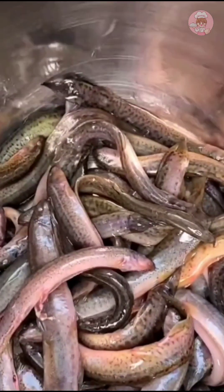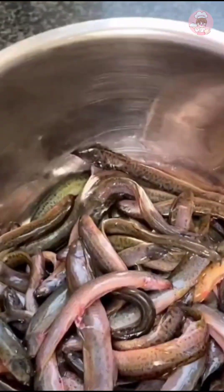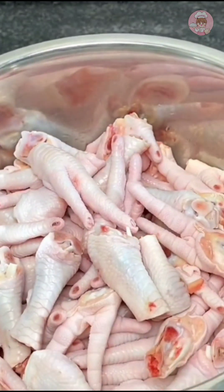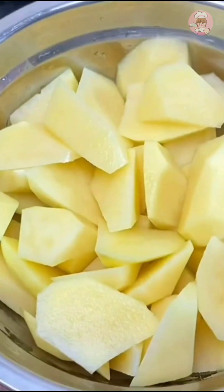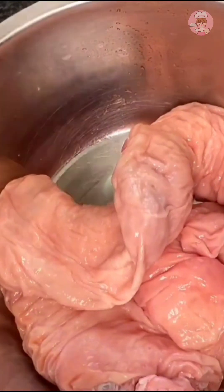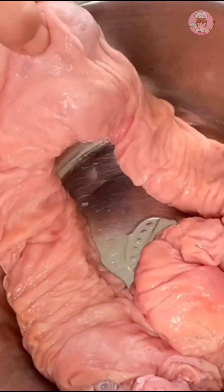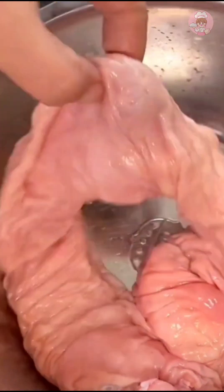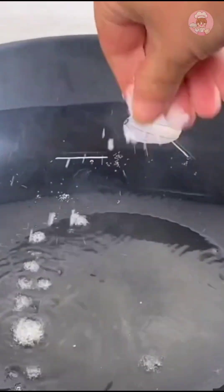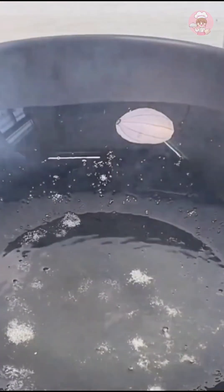I'm braising a pot of chicken feet that I haven't eaten for a long time, and making fried potatoes for the kids. This fat sausage was bought yesterday — it won't taste good if frozen, so I'm making it today. Sprinkle some salt after the oil is hot in the pan.